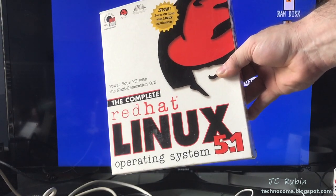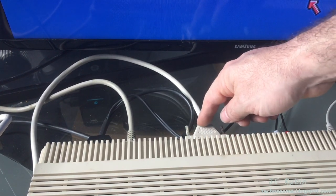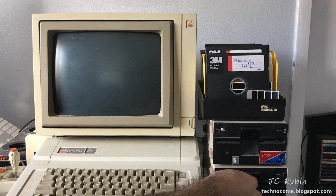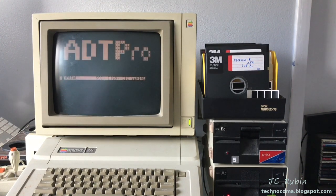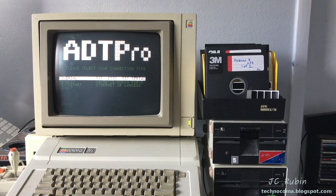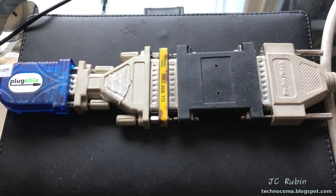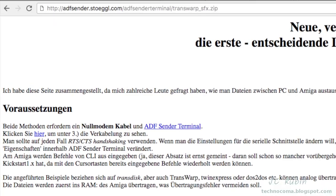Not this version of Linux of course - I just wanted to show a period-correct box. But Linux is how we're going to do this. We're simply going to use the serial port to transfer information from Linux into the Amiga, copying it to RAM or the disk drive. I use a USB to serial converter with various cables and connectors. The black box is a null modem interface so I can run one computer to another without a rollover cable.